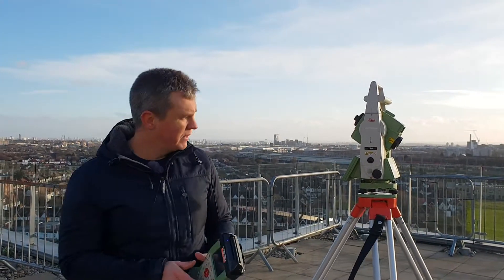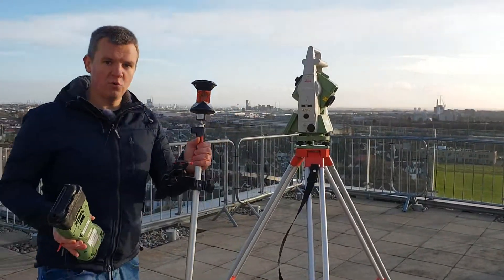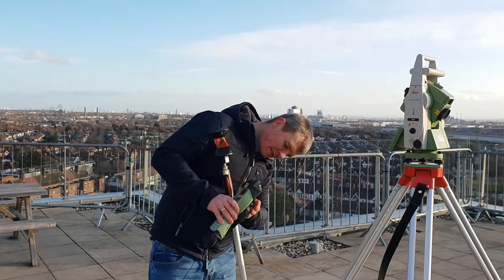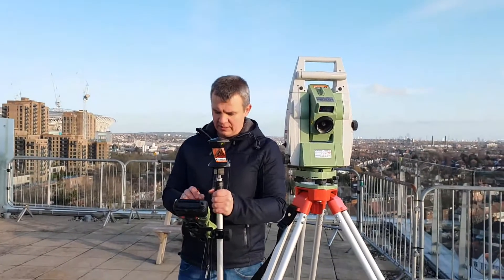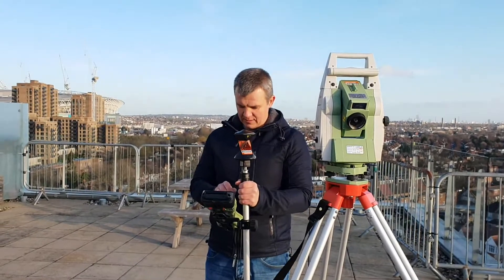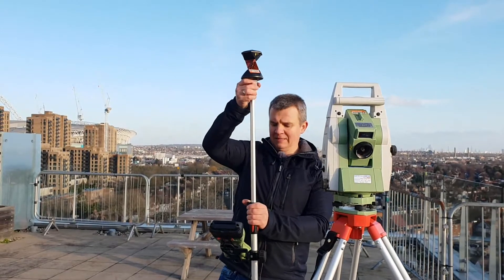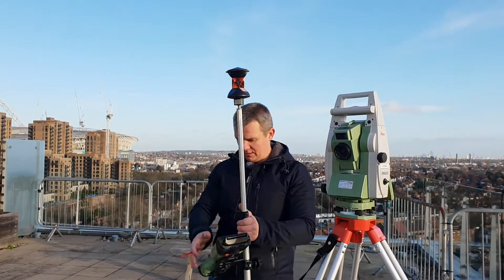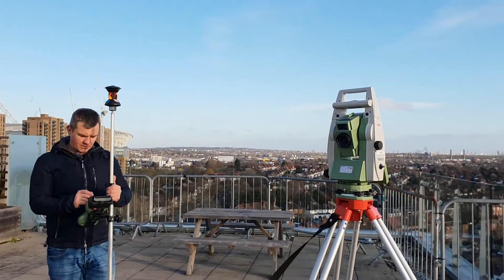Now we'll do a quick exercise with the pole and prism. I'll put my remote on the pole and quickly swap to the Leica prism we're using. I've extended it a little bit and we're going to find our target.